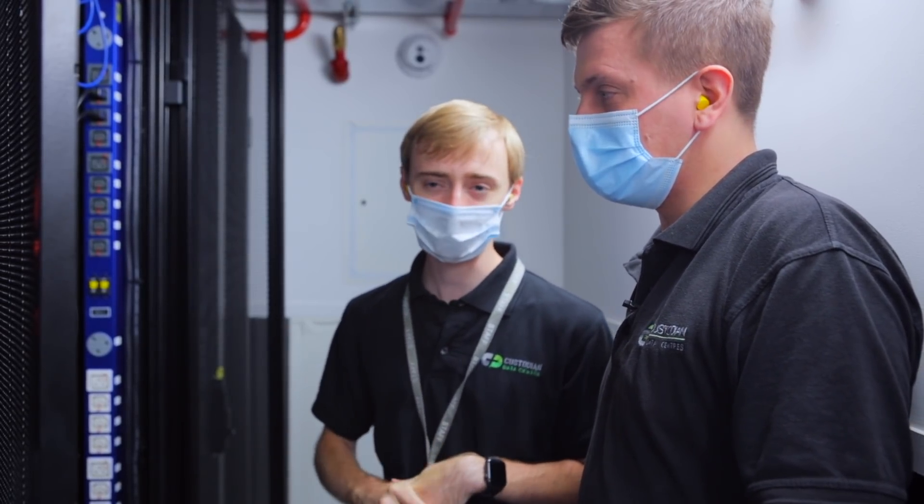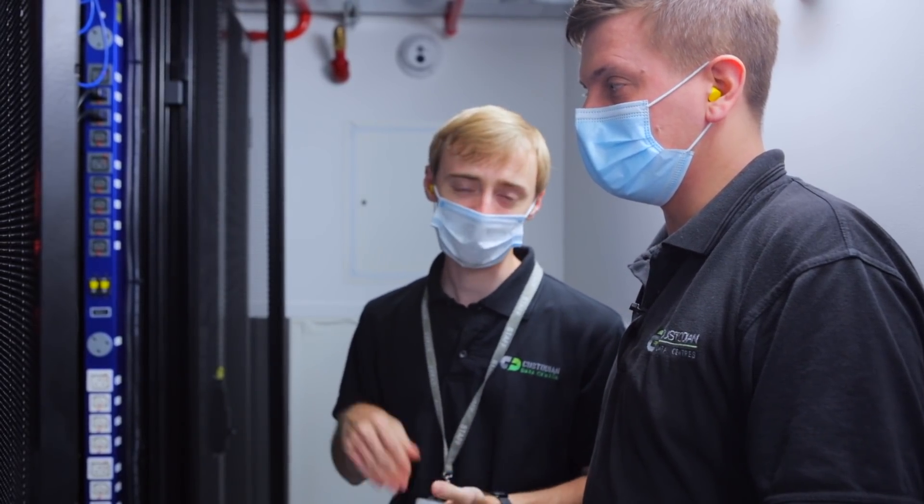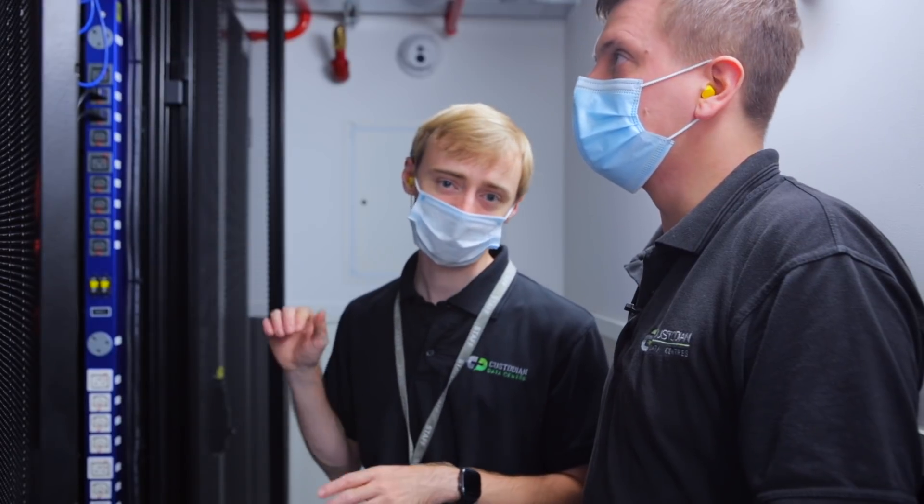We're at a rack here — one that we would normally deploy to a customer, but in this case it's actually ours. We're using this as a good example for you at home as to how we would deliver a cable and then how we would install switches.